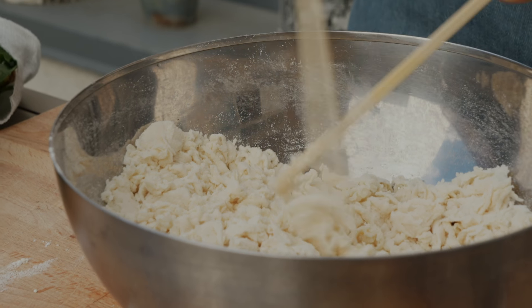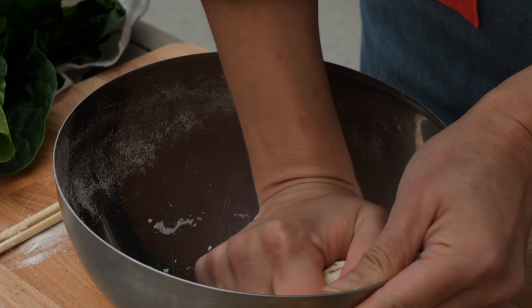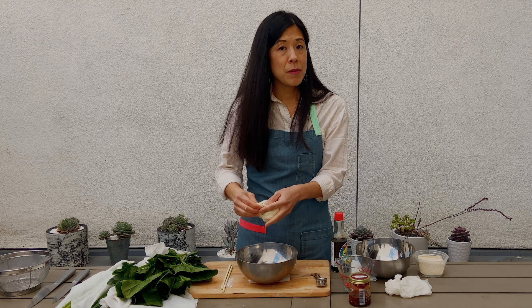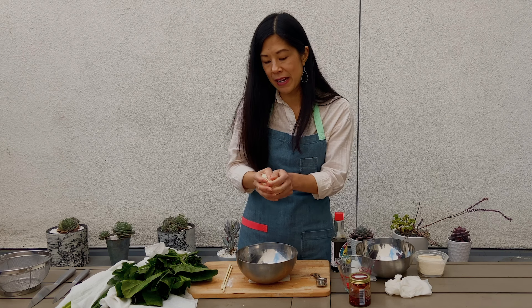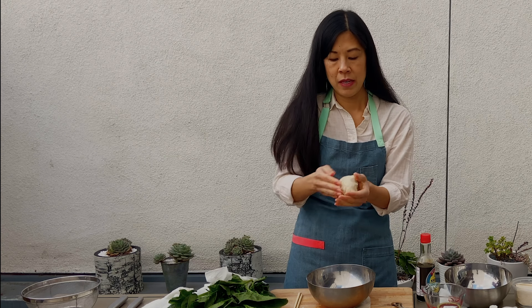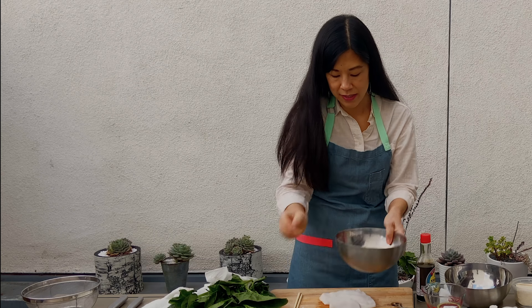When everything is moistened and shreddy, we're going to finish bringing the dough together with our hands. With yeasted breads you may have heard of the windowpane test where you're pulling the dough so it stretches and you can see through it like a windowpane — but that's not what you're getting here. It should feel a little tacky, sort of like if you've left some Play-Doh out and it starts to dry out. I'm just going to form it into a rough ball and let it relax and hydrate just a little more.